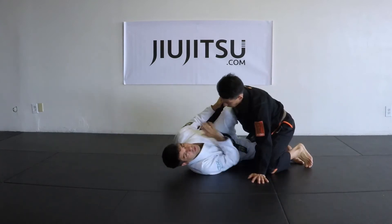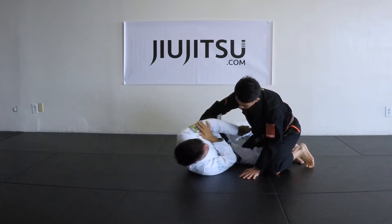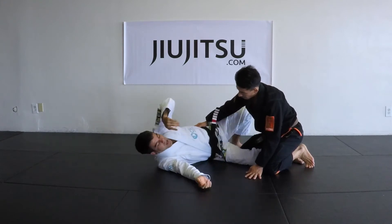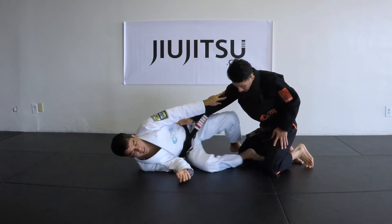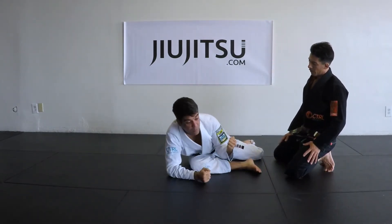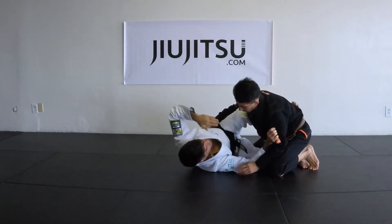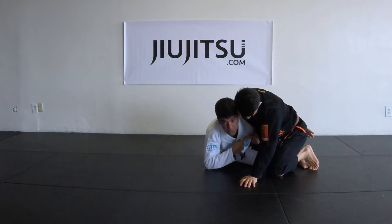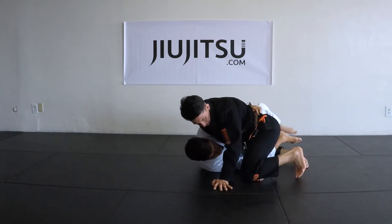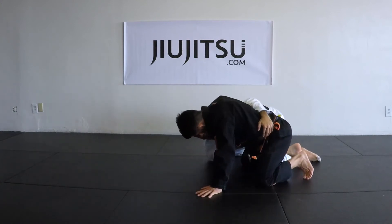I'm gonna show another thing that happens very often, especially when you're not very careful about keeping your arm going down and keeping it low when you go in. That's why I like to aim for my foot down here — I go really tight so there is no space for him to trap my arm or get inside control. But during the fight it's never perfect, so sometimes you go in and he already puts the arm out.